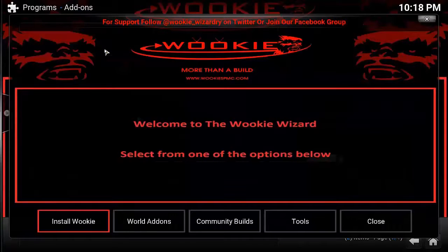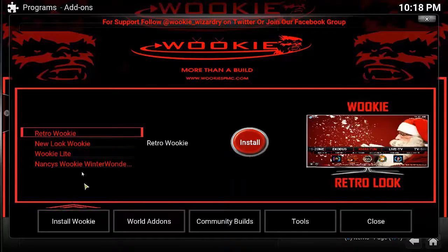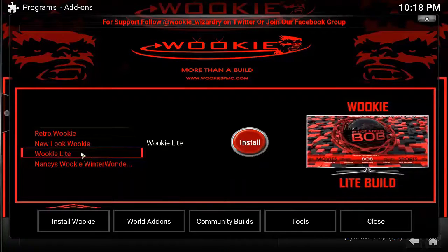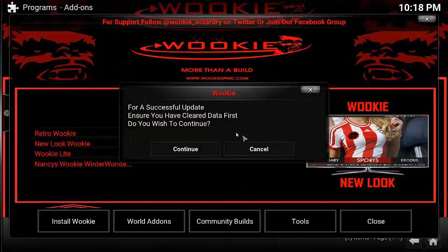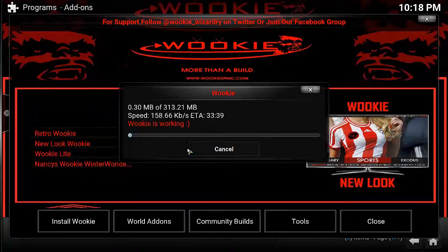Once you have the add-on enabled notification, you'll get a little prompt. Click Close, go back to the home screen, select Programs, select Wookiee. Welcome to the Wookiee — select one of the options below. I'm going to select Install Wookiee, then select New Look Wookiee. Wookiee Light would be ideal for low-end devices such as Fire Sticks. I'm going to select New Look Wookiee, then click Install. You'll get a prompt asking if you have cleared data first — click Continue and leave it to download.